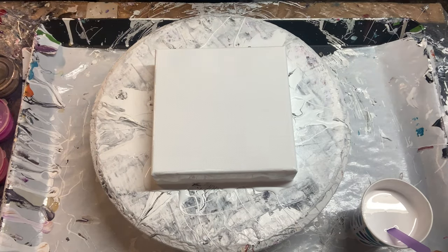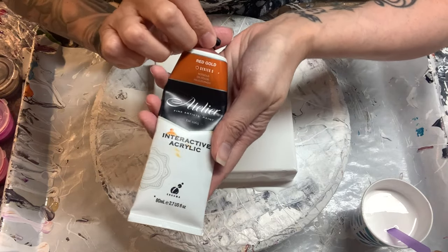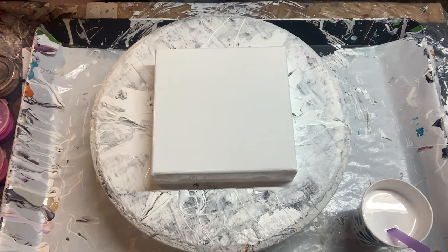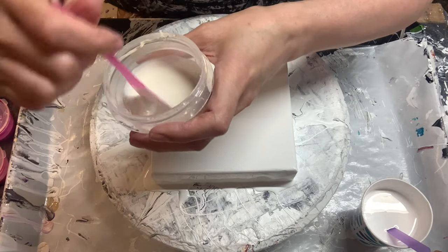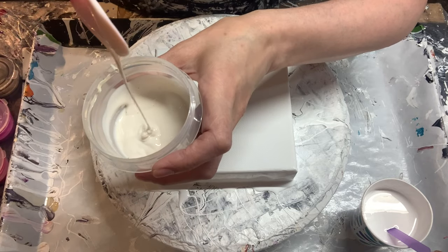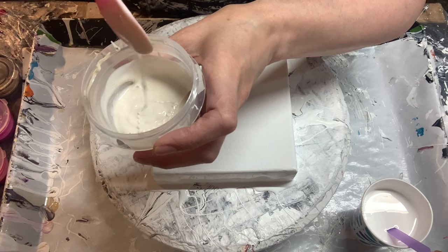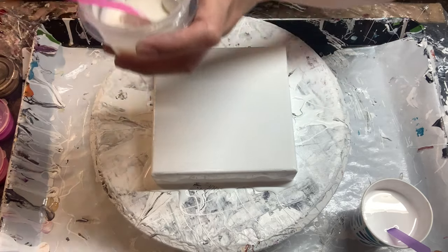I'm going to be using the same colors, because it just helps me see how everything responds. I'll go over them really quickly. This is the Atelier Red Gold. Let me back up — let me first show you the consistency of the pouring medium. This is the pouring medium mixed up — the Valspar Ultra semi-gloss and the Varathane. It has a really nice consistency, runs really nicely off the stick, leaves a mound in there. It's a really nice consistency and it works well.